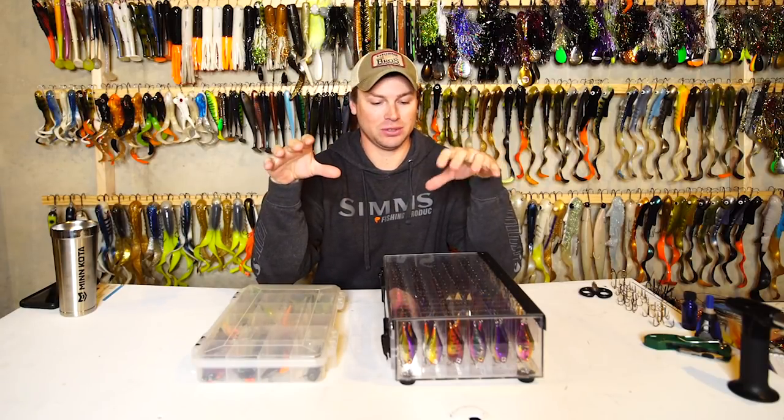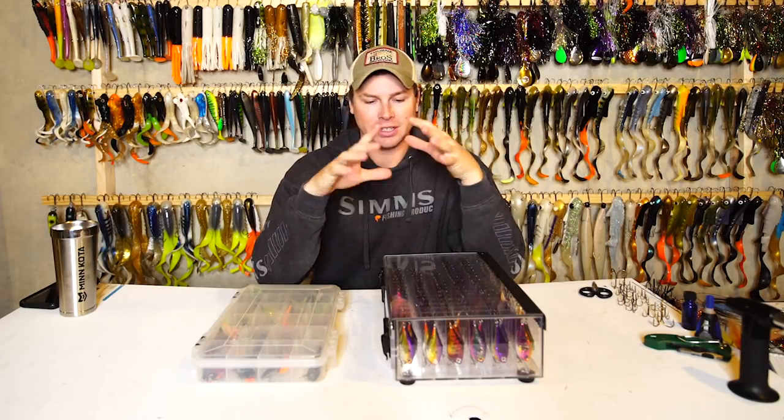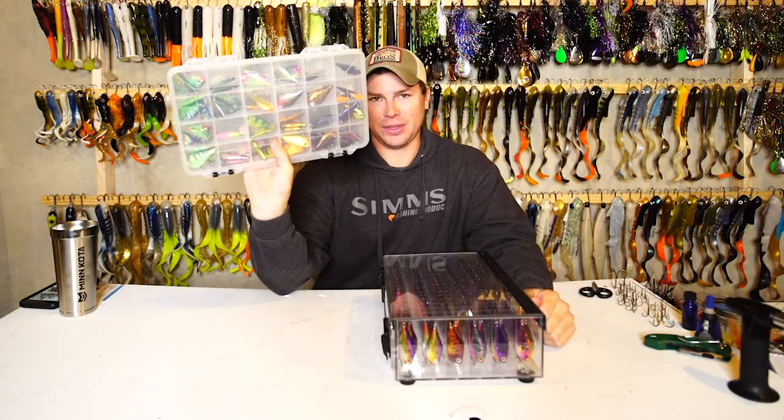Hey guys, Doug Wagner here, and today I'm going to show you a new innovative way to store your Rippin' Wraps, as well as your Jiggin' Wraps, your Shiver Minnows, and your Johnny Darters, in a new high-tech case that makes an old box like this a thing of the past.